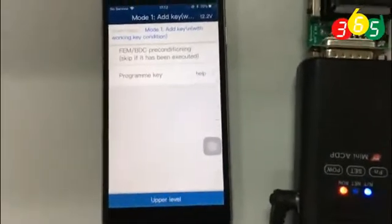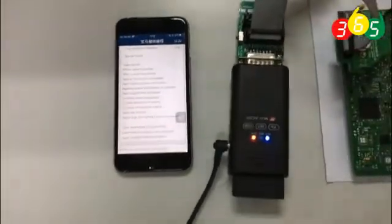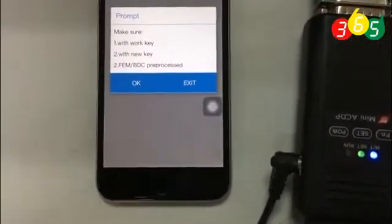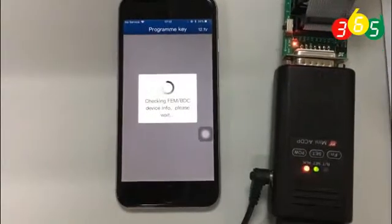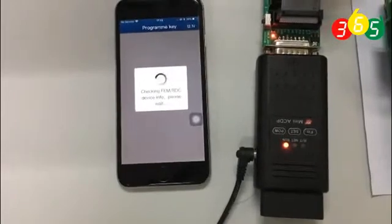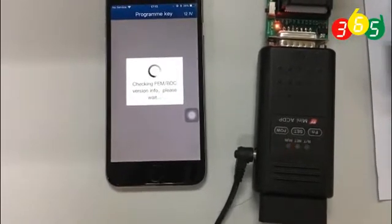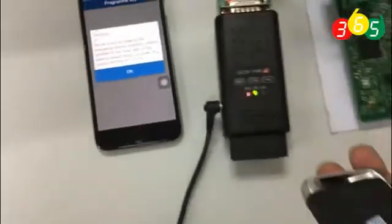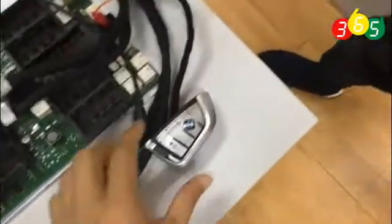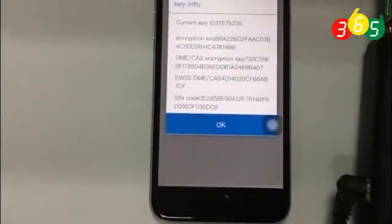Now we are going to add one key — program a key. It is now reading information. Make sure you have a working key and a brand new key. Check in the EEPROM. Put the working key close to the antenna. Here is the working key — put it to the antenna. Now it is reading the key info on the working key. It shows the information. Press OK.